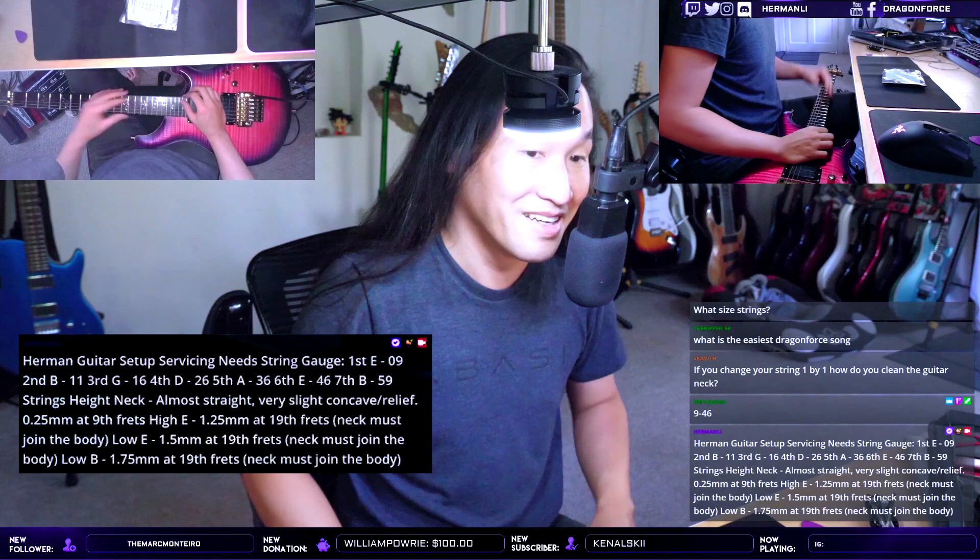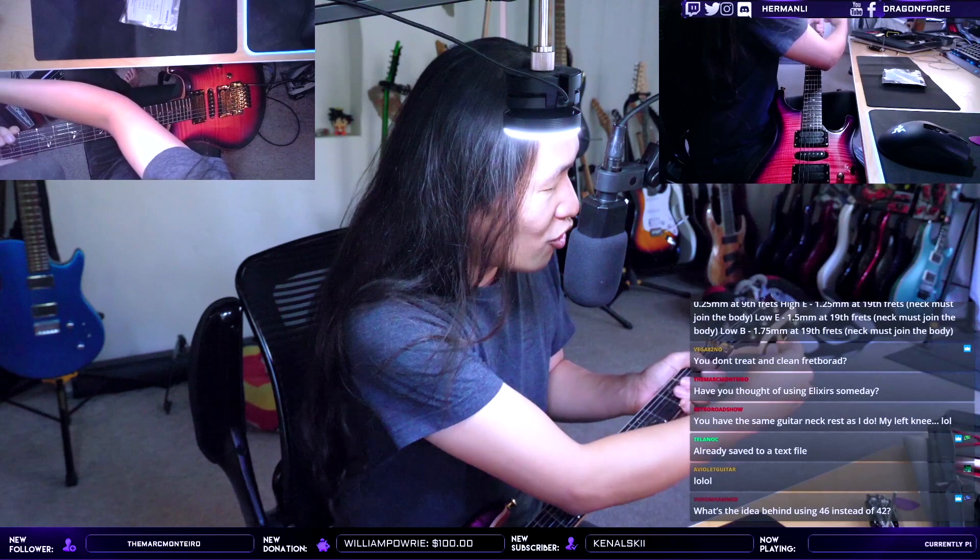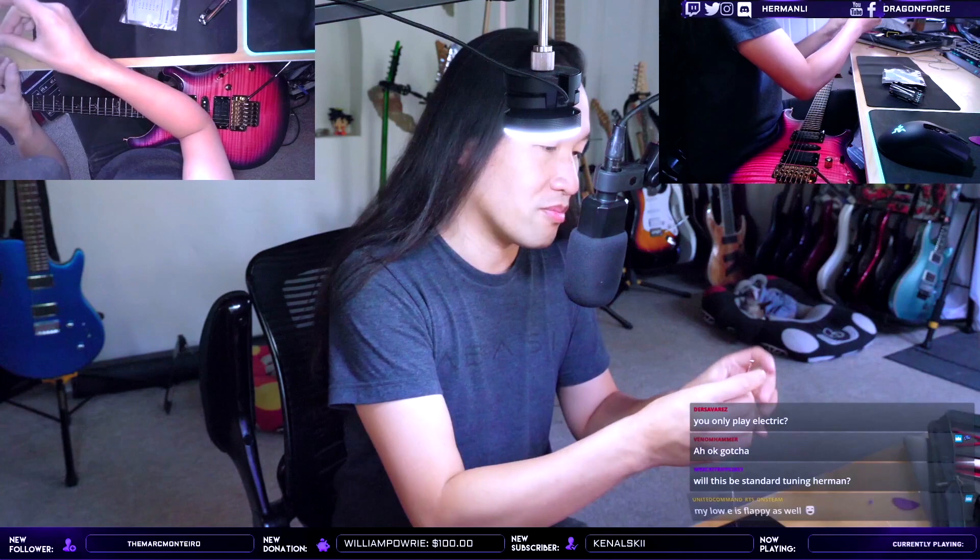I'm gonna unlock this string and loosen this up. These are PRS locking tuners, so already this is an improvement over my old guitar which didn't have locking tuners — it's much easier to have locking tuners. I'm gonna cut the ball end here; we have the string winder here.